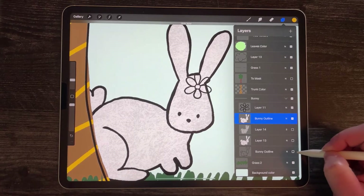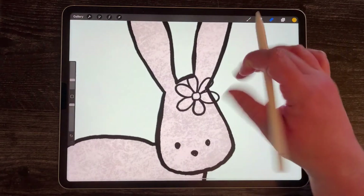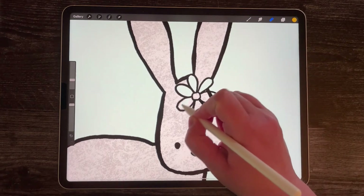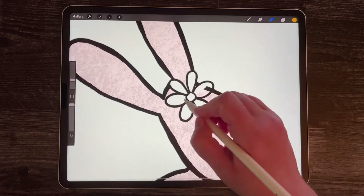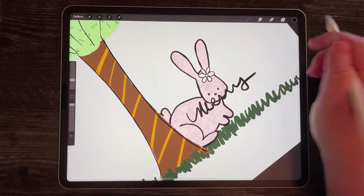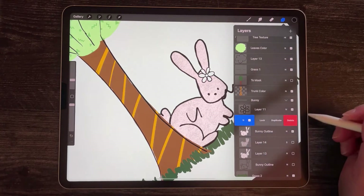I'm going to select this flattened layer, select my eraser, and erase where the bow is. Some of this wouldn't matter because I'd color the bow anyway, but what's really cool is that I can erase all around the bow without worrying about the bow because it's on a different layer. Just like if I created a new layer and wrote something on it, I could erase that without affecting the rabbit. I can also just turn off the layer or swipe it to the left and delete it.